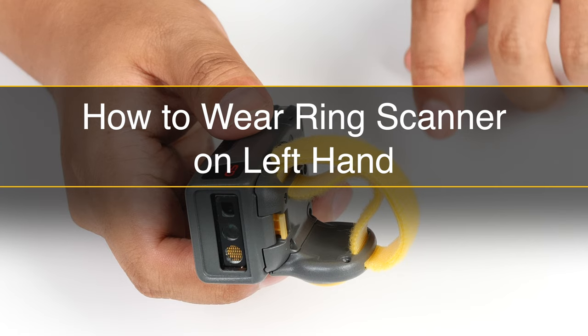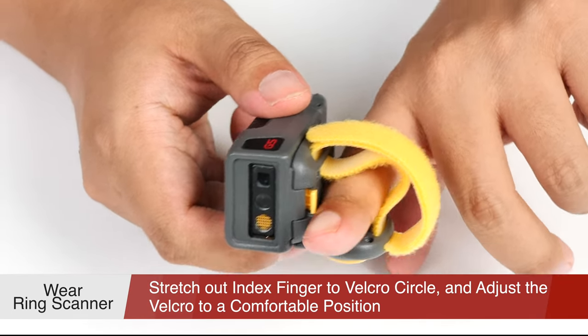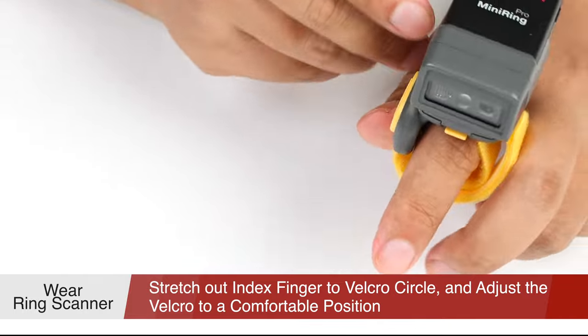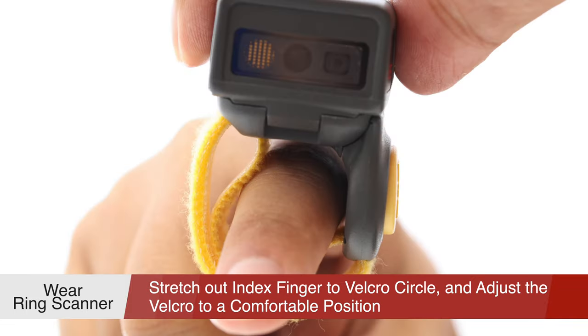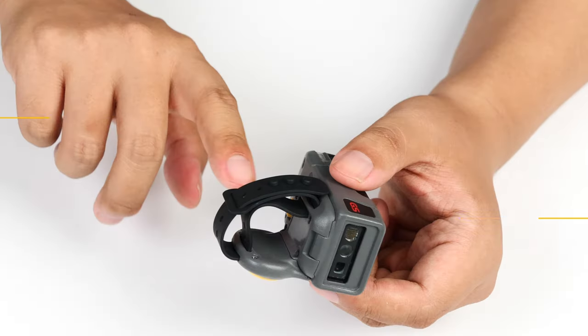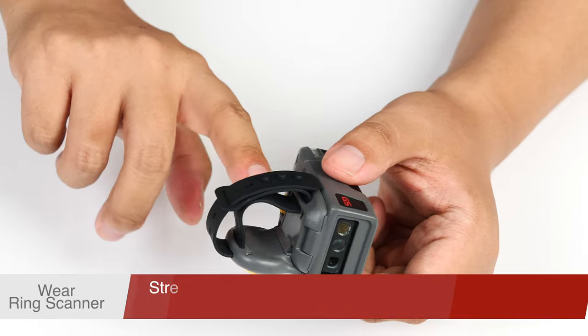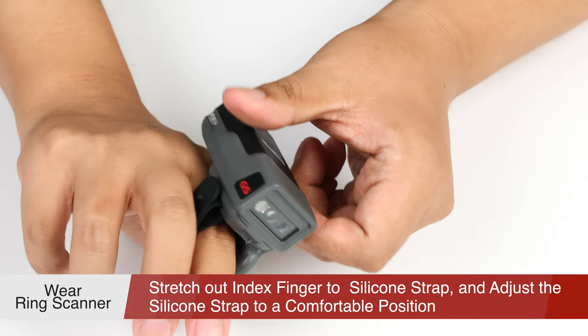Let us continue to see the wearing of the ring scanner on the left hand. Firstly, stretch out the index finger on the left hand, wearing the ring scanner with Velcro on it, and adjust the Velcro to a comfortable position. If you want to wear it on the right hand, please make the same actions as on the left hand. Just make sure the yellow trigger button faces your thumb.